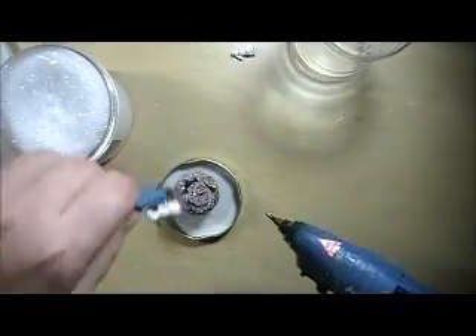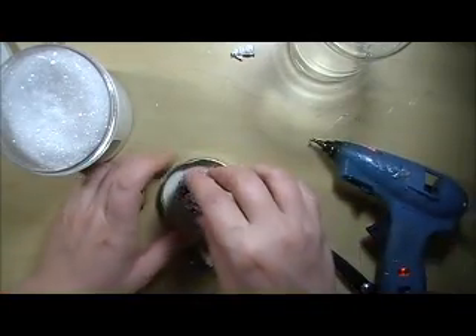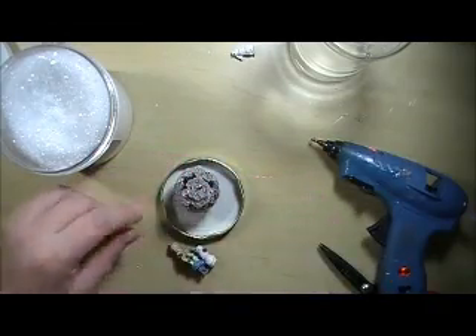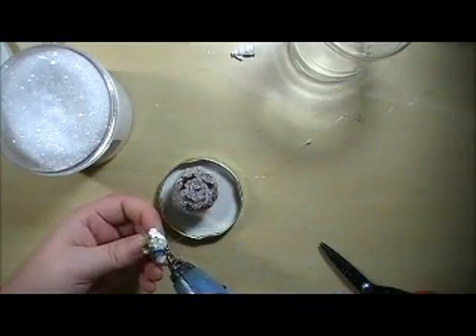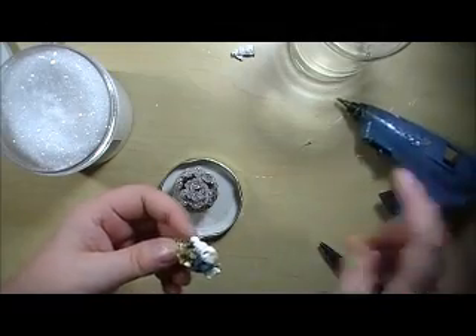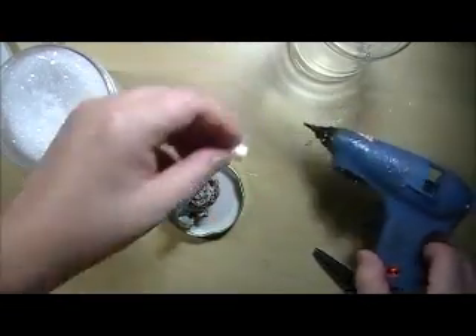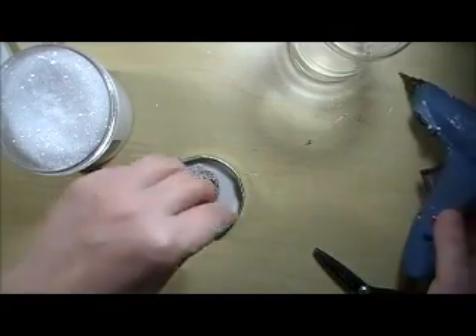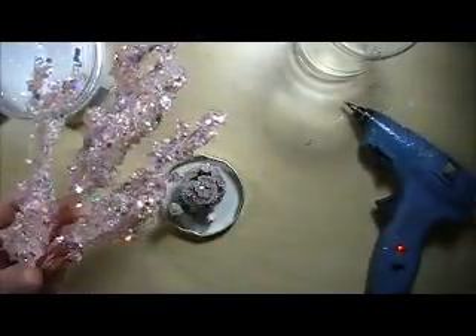And now I'm going to place my figurines in here — make sure those can get in the jar too. I've got a little teeny snowman here. And now I'm going to cut some of these really pretty pink picks and make sure that they can clear the top, because we don't want it to be too long.